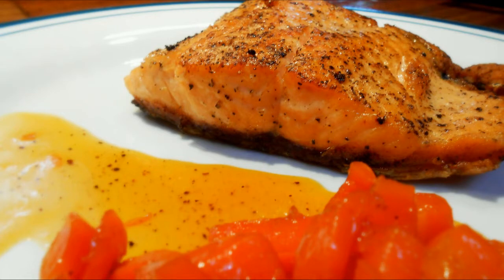Hey sailors, it is me Jimmy and on this episode of Pesky Foodie we're gonna be making seared salmon with blood orange glazed carrots. It is very simple and easy, it still looks and tastes amazing. So let's go ahead and start cooking up.